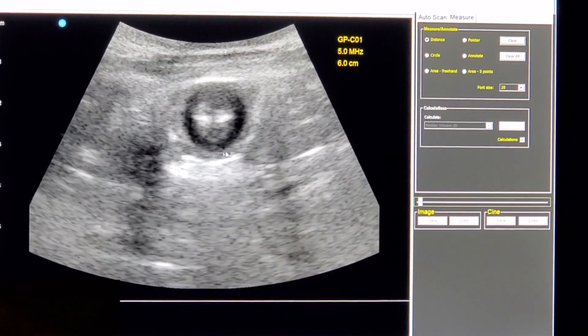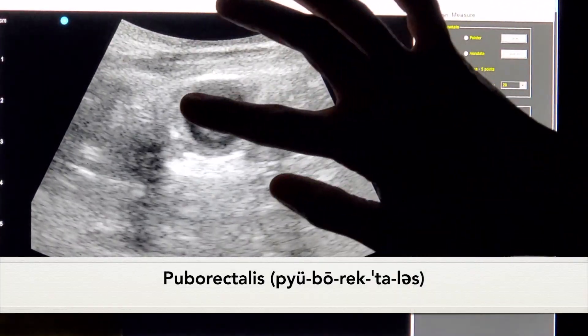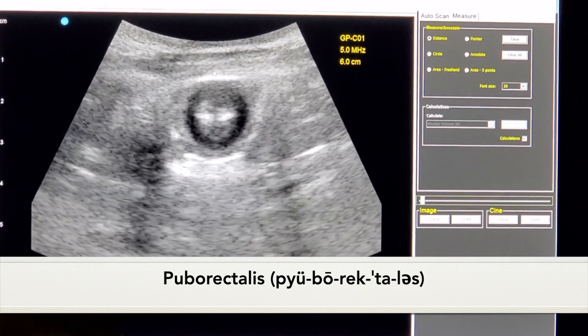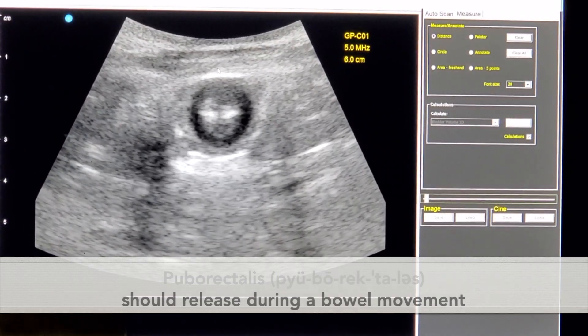What you see here is the muscles around the pelvic muscles, around the anus. You can even see the puborectalis — this dark shadow here — and that's the muscle very commonly known because of the Squatty Potty that also helps us stay continent, but we want it released during a bowel movement.